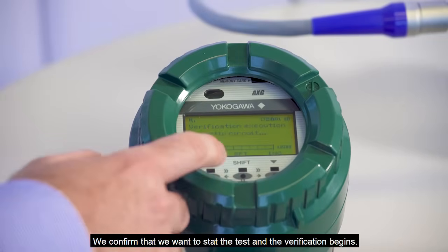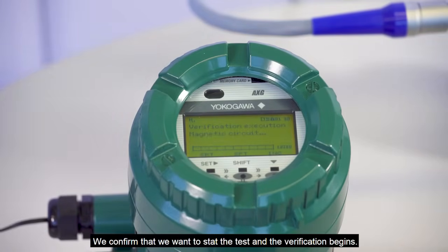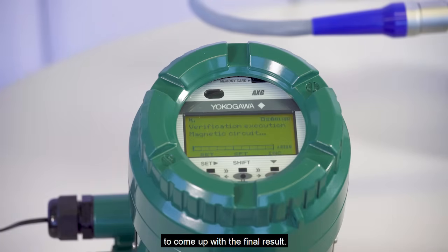We confirm that we want to start the test and the verification begins. You can watch the screen as it progresses through all the checks to come up with the final result.